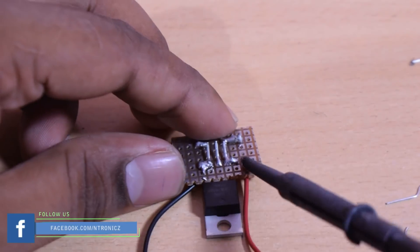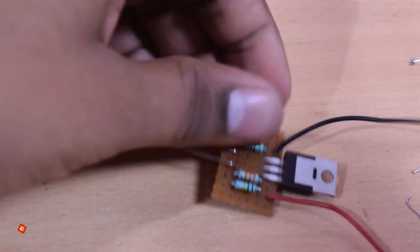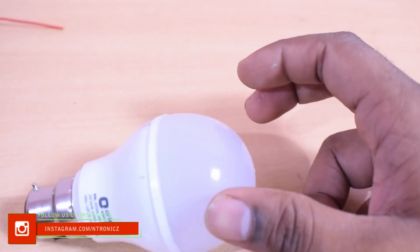Here we have a positive LED bell. If you have any questions about the circuit, here we have a negative LED. This is a little bit of a branded LED.